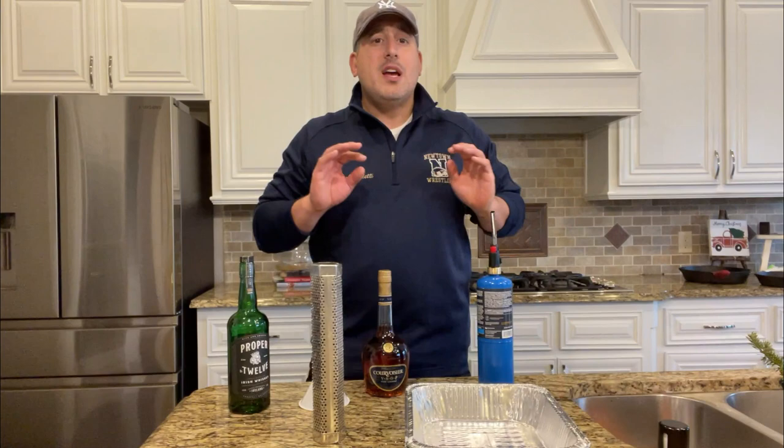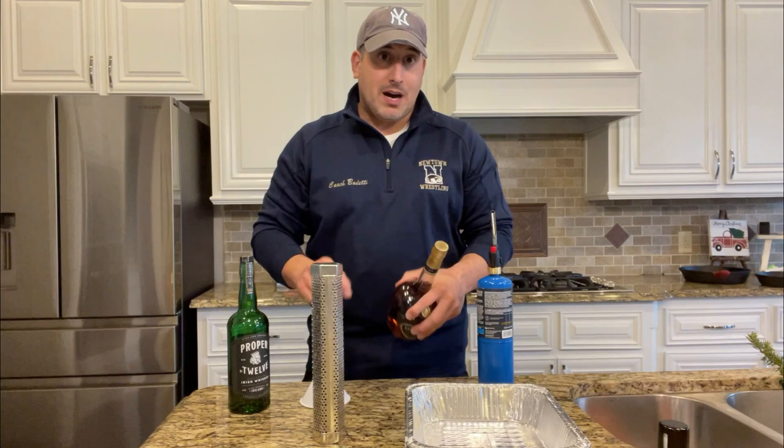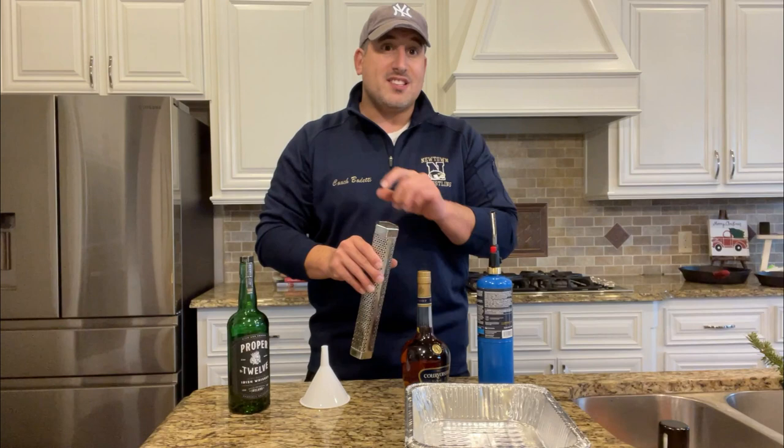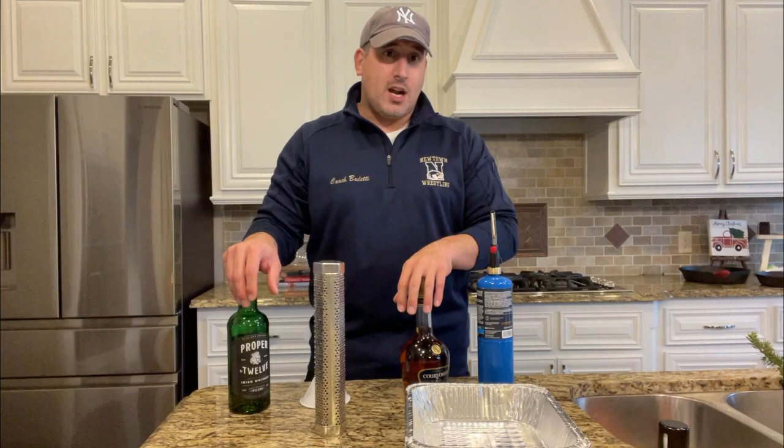We're going to let that smoke go into the alcohol and let the alcohol absorb that smoke. Once we're done with that, we're going to use these funnels and put that booze right back in the bottle. This is very straightforward, very easy. The only thing we have to do is make sure that we set up the grill properly, make sure we have a good enough smoking tube, and then make sure that this is properly lit. If you don't let it light long enough and you just blow it out, then it's going to die. So let's go outside. I'll show you how my Kamado is set up and then we'll get this process going.